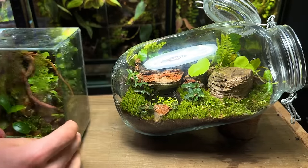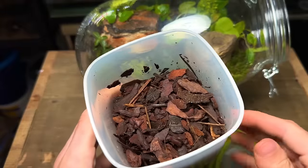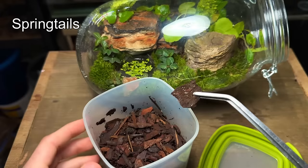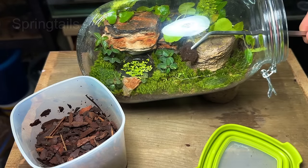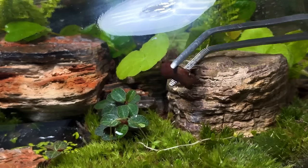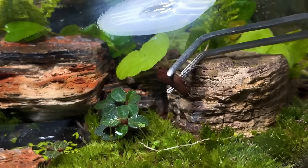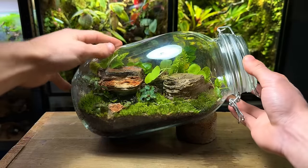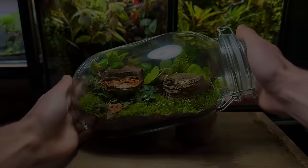Without these tiny little bugs this definitely won't be a self-sustaining ecosystem. These are springtails and they'll eat any mold or decaying matter inside the terrarium, working 24/7 to keep it clean and healthy. The plants will use their waste as fertilizer and in return the plants provide sufficient oxygen for the springtails to survive. I then closed the lid and left it to grow for five weeks.